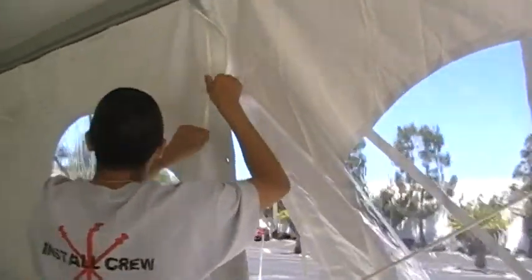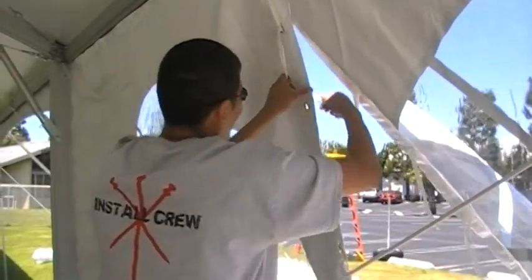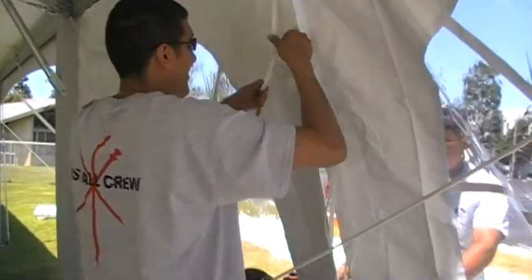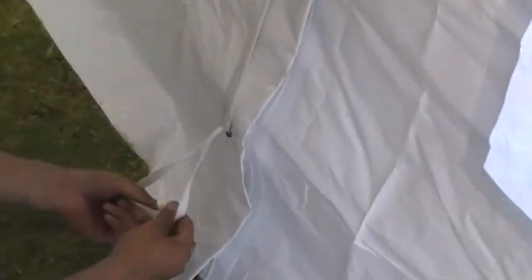In this illustration, we're showing the connection with a lace method. When you get to the bottom, simply tie off the lace with an overhand knot.